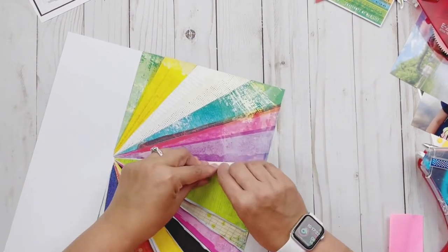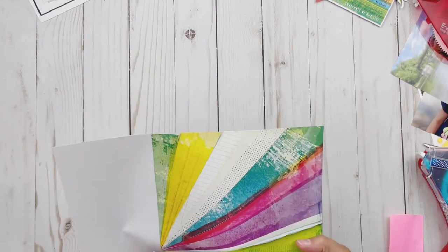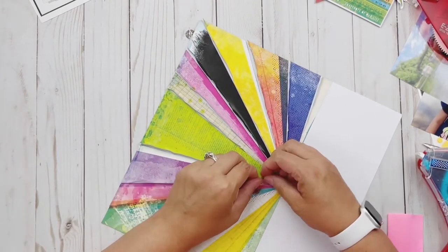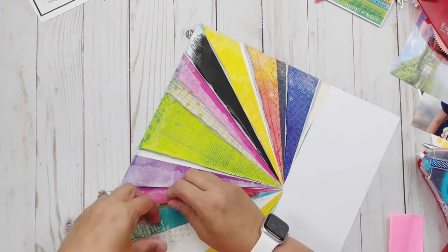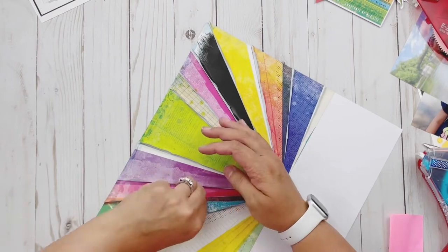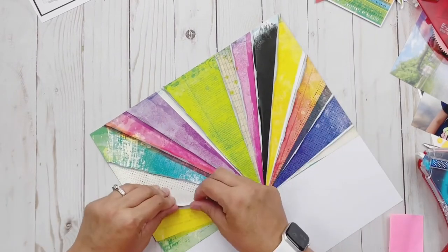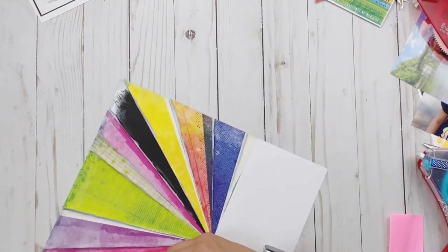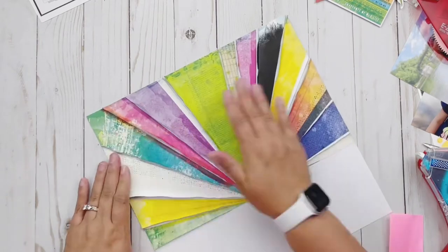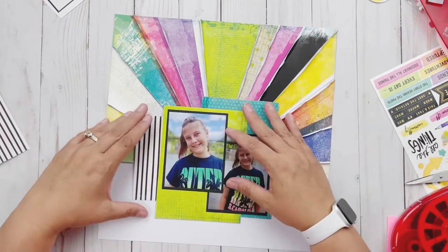I talked a little bit about the Scrap Room already — you can go to their website or Facebook page to check out the kits, and if you do decide to join, let her know you came from me. She's a great lady, a small business, and she does a great job curating these kits each month. This is honestly my favorite monthly package I get — I always look forward to seeing what's in it.